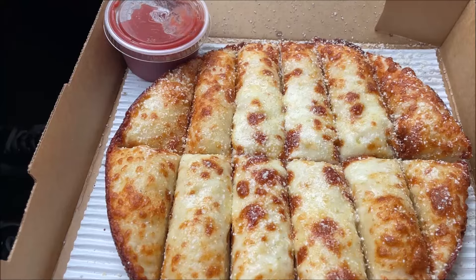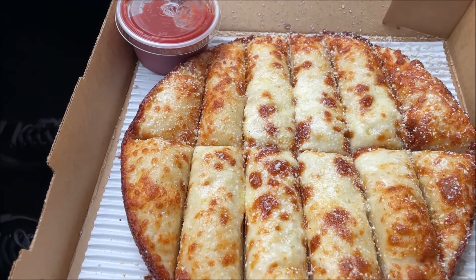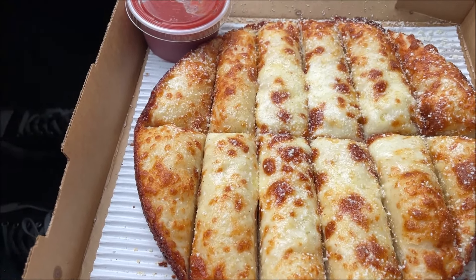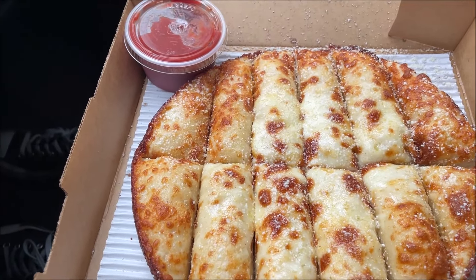One of the items I got from Jet's was the Jet's Bread. It's a pizza-sized bread and you get marinara sauce. I'll show you the pizza next.